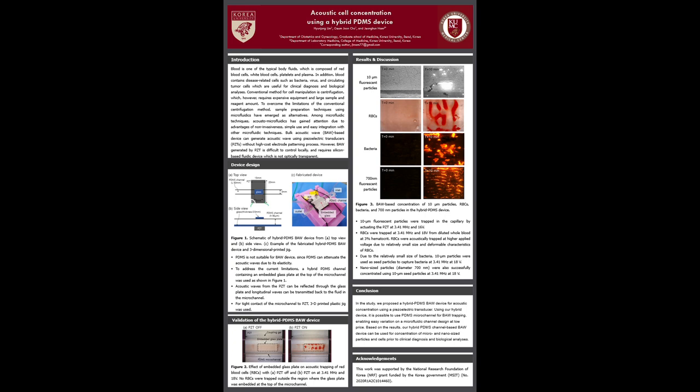After validation, fluorescent particles and cells with different sizes were used for bulk acoustic wave based concentration, as shown in Figure 3. 10 µm particles, red blood cells, bacteria, and even 700 nm particles could be captured in the hybrid PDMS device in 10 minutes. Due to the relatively small size of bacteria and 700 nm particles, 10 µm particles were captured first as seed particles, and those small-size bacteria and 700 nm particles could be captured by secondary acoustic waves generated by those seed particles.